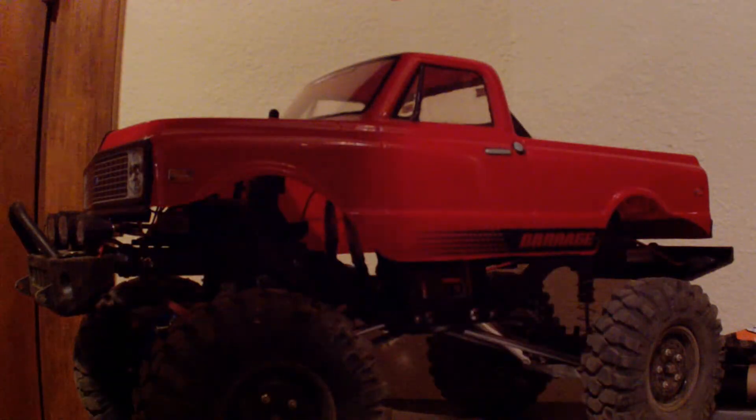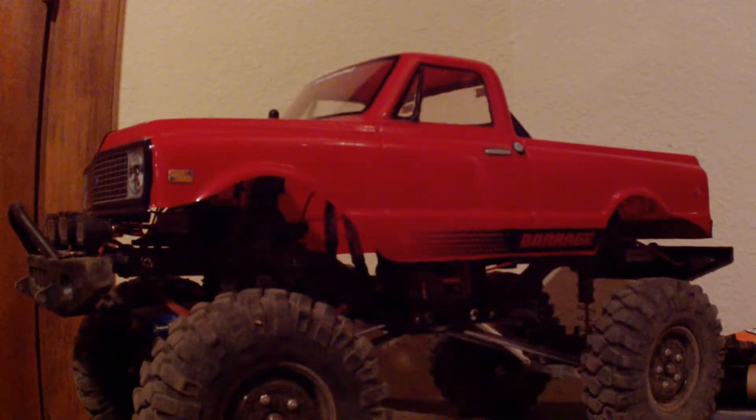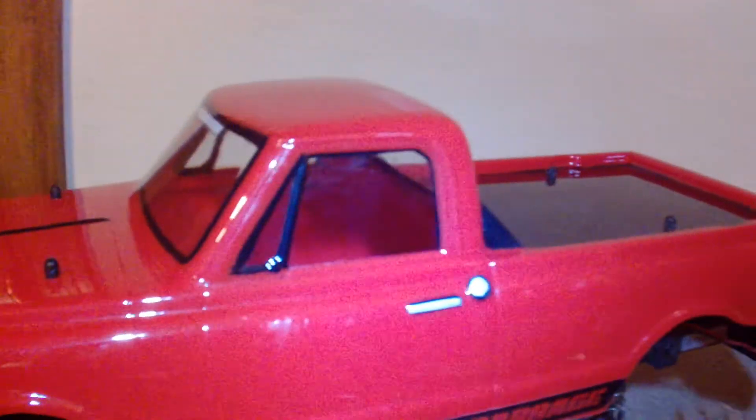I've been running with this tire on the rear right, which is the hard torque side for this truck, so I have been abusing it and it's been working. I also wanted to show you guys the look of the Barrage here — okay, there it is.